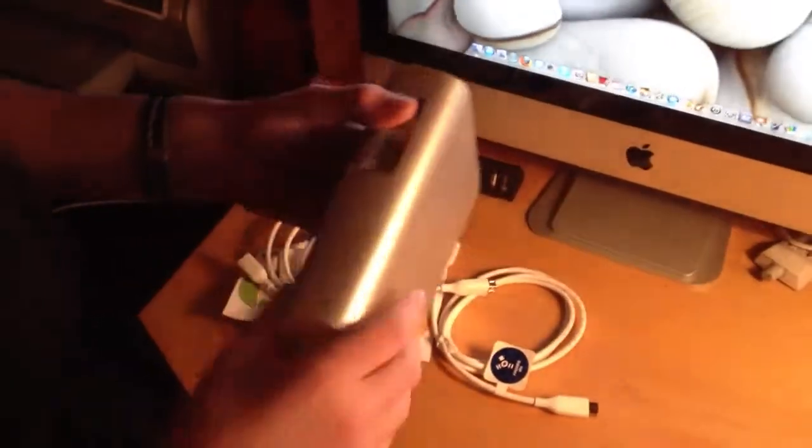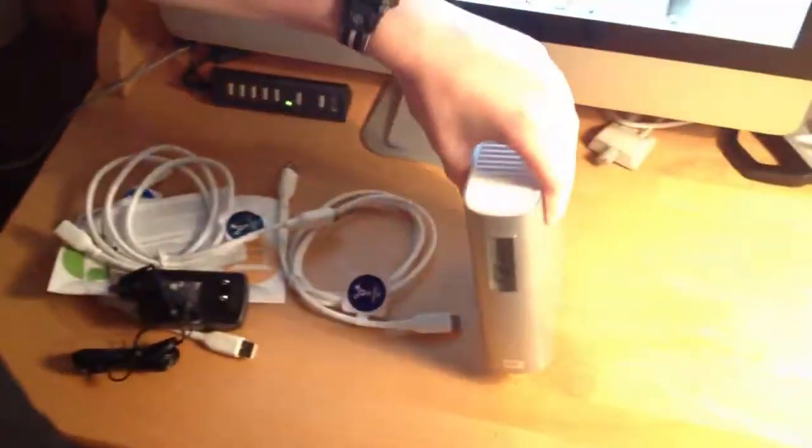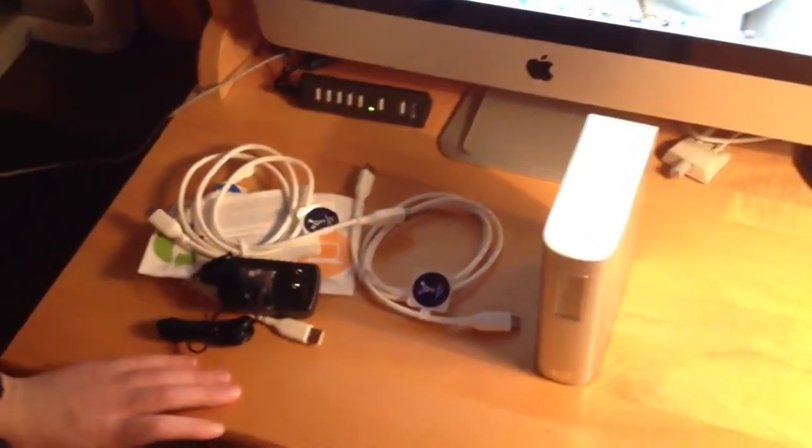That's an unboxing of the Western Digital 2TB MyBook FireWire 800 hard drive. Thanks for watching. Please comment and rate.